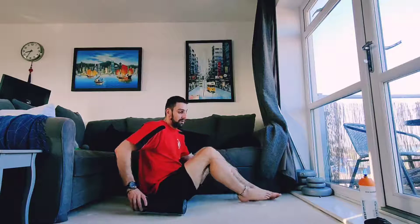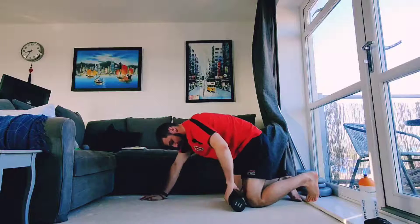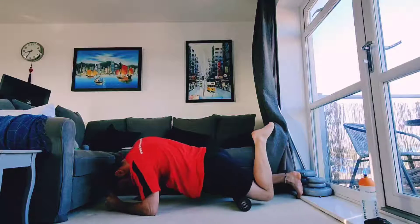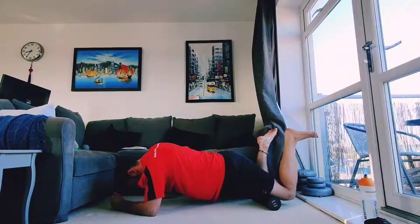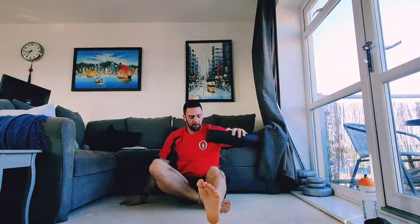The next one is our quads — we're on our front for this. It can be a bit challenging. Put your hands out in front of you and place the foam roller just above your knee. Roll into it, support your body weight, and control how much weight you put onto your quad and how much force you apply. Work all the way up and down the muscle from top to bottom. If you're struggling, you can also grab the foam roller and roll it up the muscle yourself like a rolling pin.